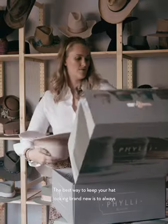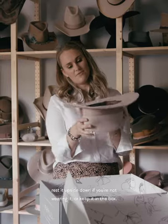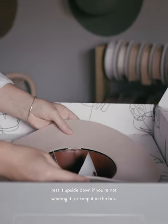The best way to keep your hat looking brand new is to always rest it upside down if you're not wearing it, or keep it in the box.